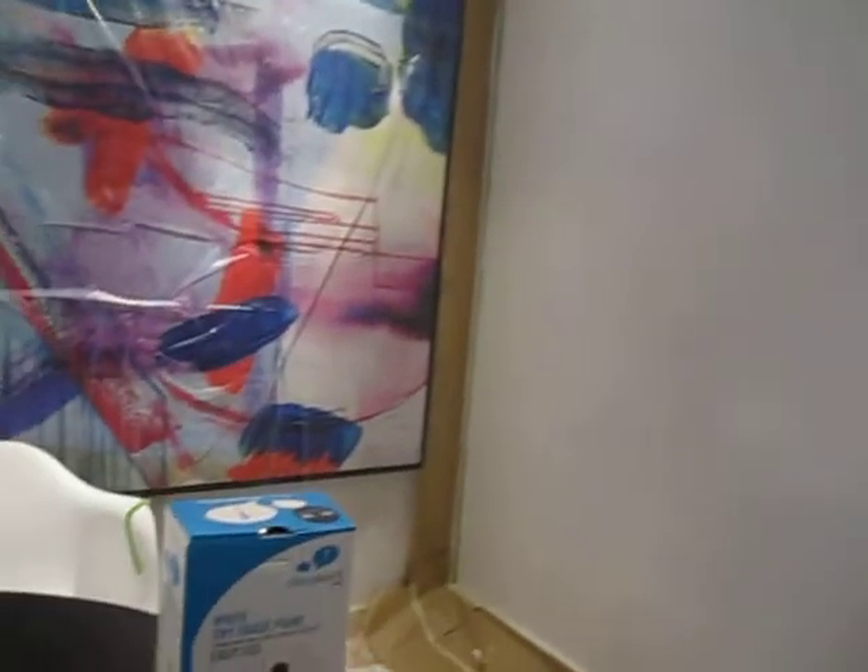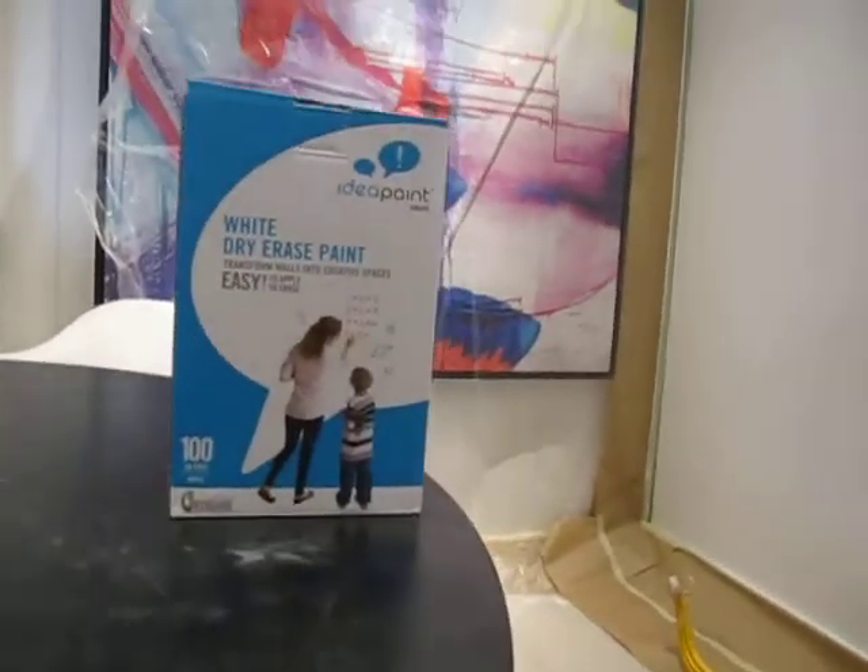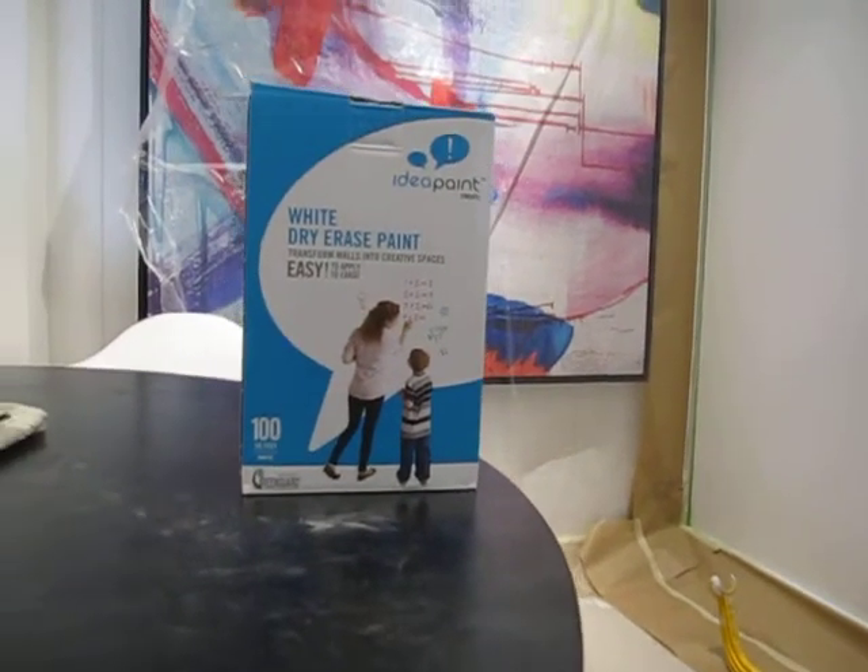Hi, this is Ted from EcoStar Painting, the Calgary Painter. I just wanted to show you a job we just did. I installed some dry erase board paint on this wall. The name of the paint is called Idea Dry Erase Paint, and it's in the white color.